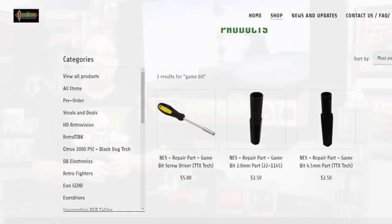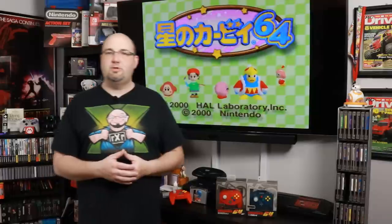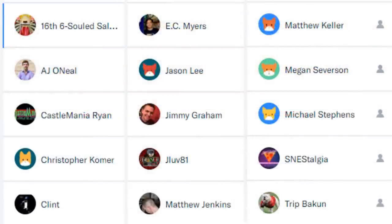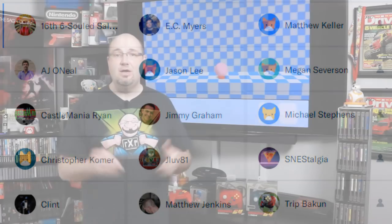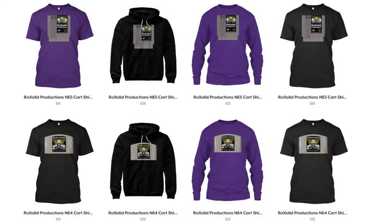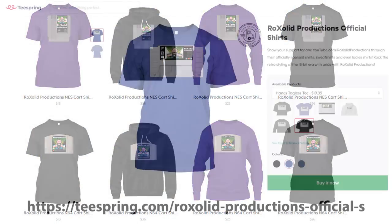If you want to help support the future of RockSolid Productions, you can head over to our Patreon page at patreon.com/rocksolid. For as little as a dollar a month — twelve dollars a year — you get early access to all of our content, exclusive one-on-ones with me, and a whole lot more. You can also pick up some RockSolid Productions merchandise in our Teespring store — t-shirts, sweatshirts, hoodies, and more featuring the RockSolid Productions logo on NES, Super NES, and N64 cartridges.